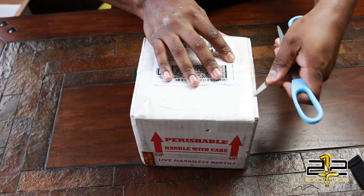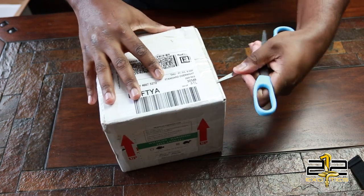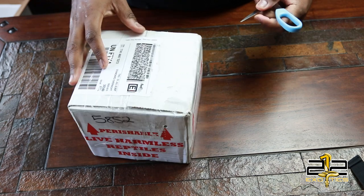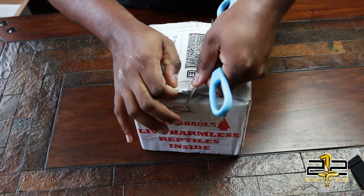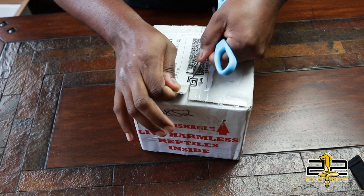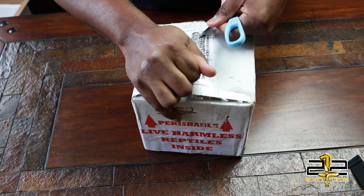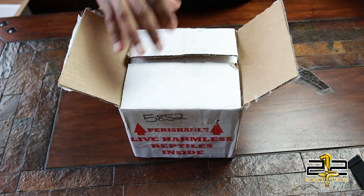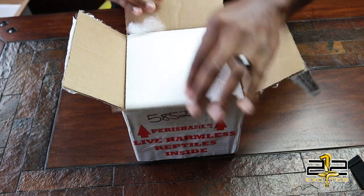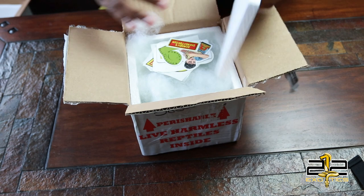Alright guys, let's see what we got. And while I'm unboxing this, I just want to say if you guys do not follow Samson's Snakatorium, please go give him a follow. They are on Instagram, they're on Facebook, they're on YouTube. So just go and make sure that you definitely give those guys a shout.